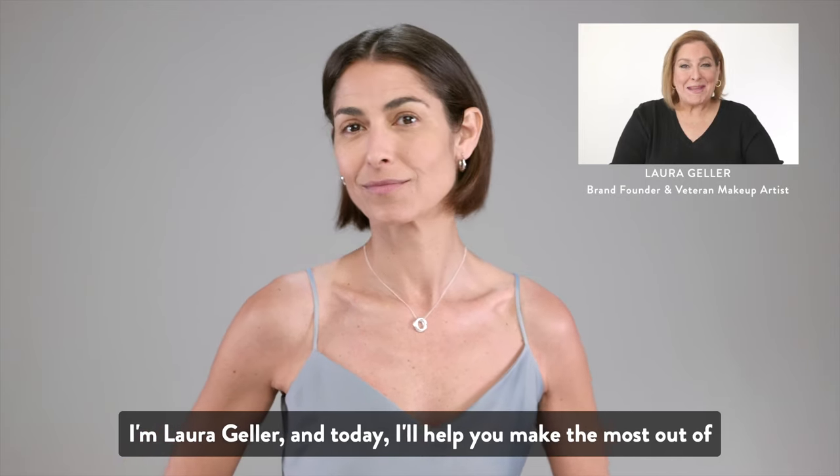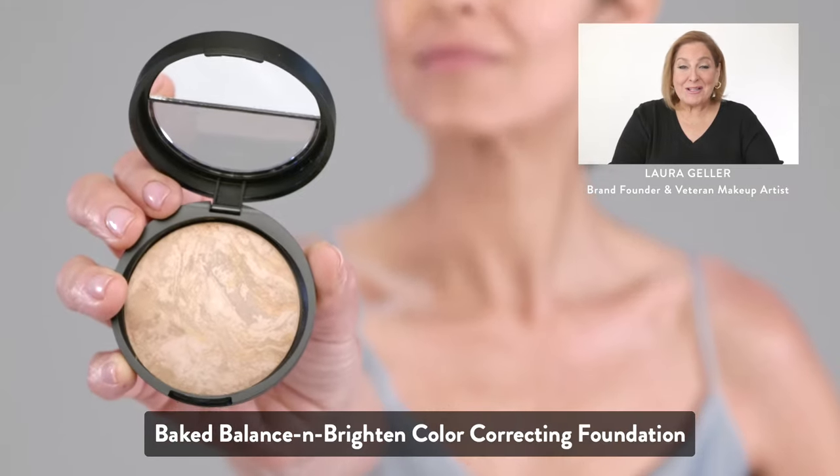I'm Laura Geller, and today I'll help you make the most out of Bake Balance and Brighten Color Correcting Foundation.